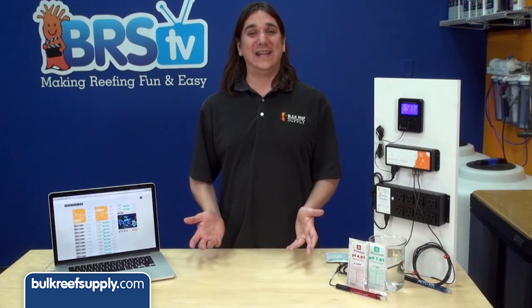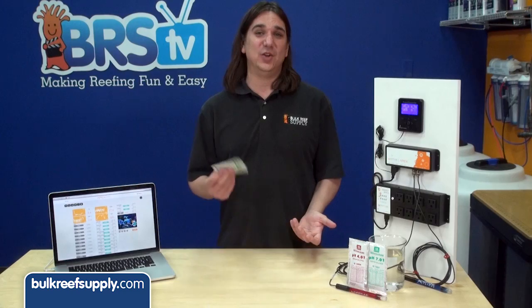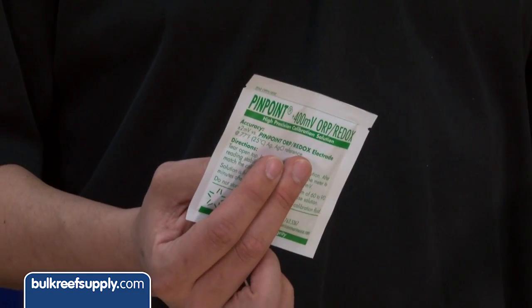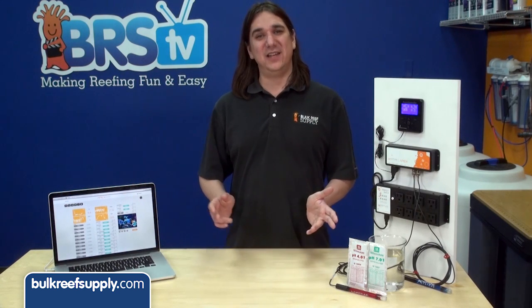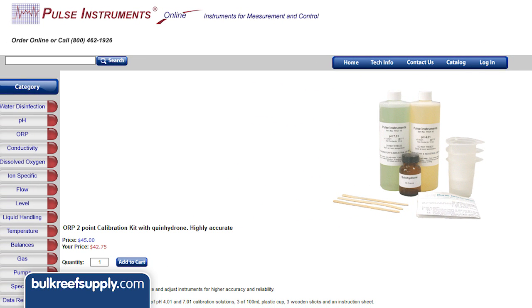So you heard all that and you still want to calibrate your ORP probe on the Apex. First thing you need to know is these ORP400 solutions that are cheap and readily available cannot be used for this process, so forget about that. You will need to locate some pH 4 and 7 solution as well as some quinhydron powder. That last part is hard to find in small quantities. I have seen a kit with all three items and mixing instructions at pulseinstruments.net, which is going to be like 55 bucks with shipping.